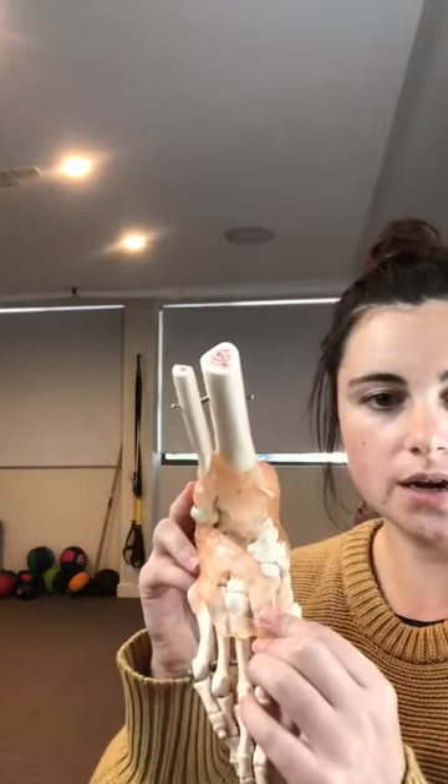A Lisfranc injury can refer to a fracture in that area, a dislocation, or even a ligament tear — so it encompasses all of those. It doesn't have to be all three, but it can be any one of those.